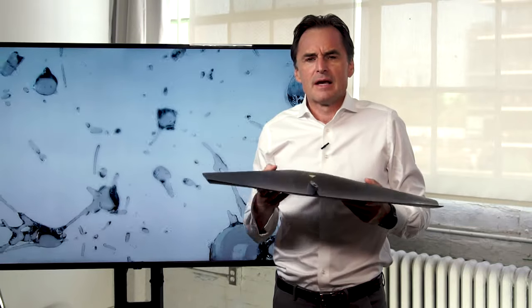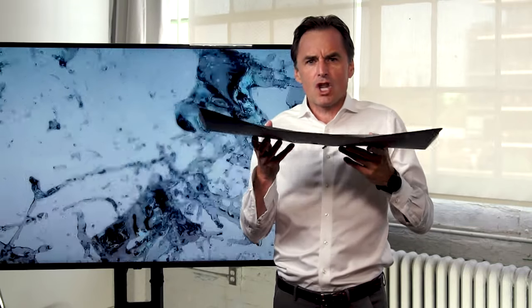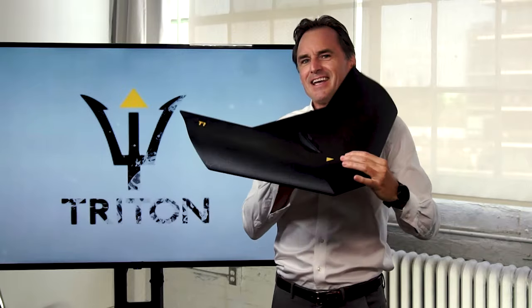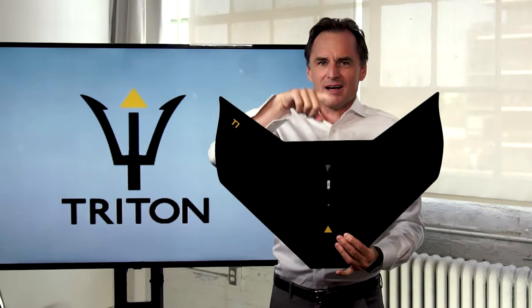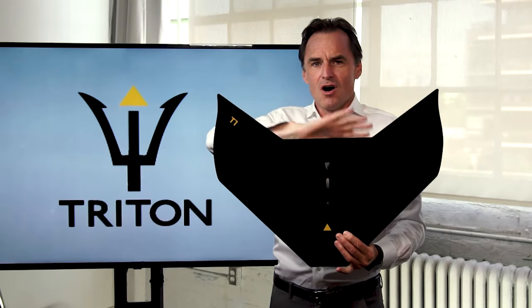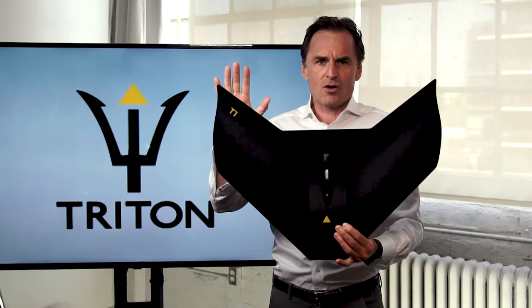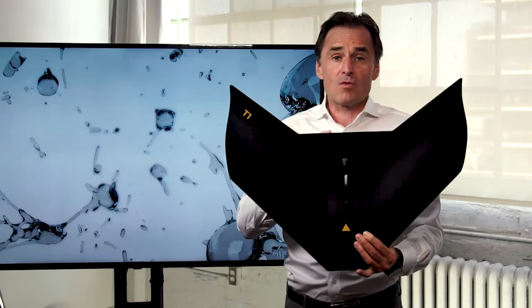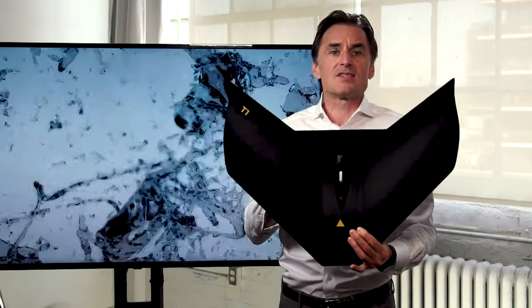Let's talk now about the performance characteristics of the T1 mono. As you can see, this is a very low aspect wing. And just to state the obvious, there is no stabilizer, no fuselage — all that is gone. This is a pure mono wing, and one of the first mono wings that we think has been created that is accessible.